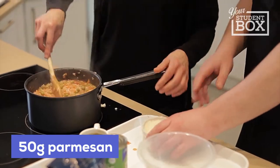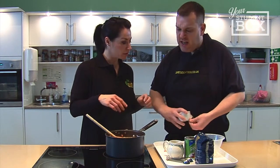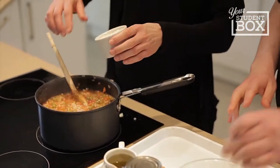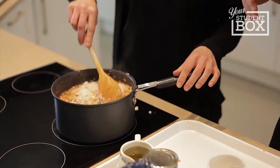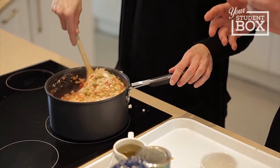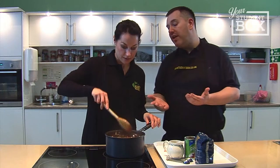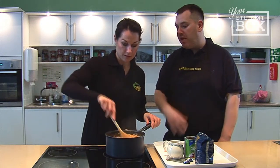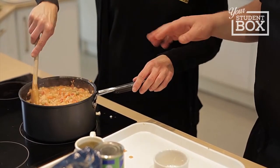Pop in the 50 grams of parmesan - you definitely want to use parmesan for this. Pop that in and give it a good stir round. You'll see the sauce starting to almost thicken up and really take on a creamy consistency. If you were adding fresh herbs, you'd do it at this later stage - things like basil would be nice at this point. And that's about ready to serve now.